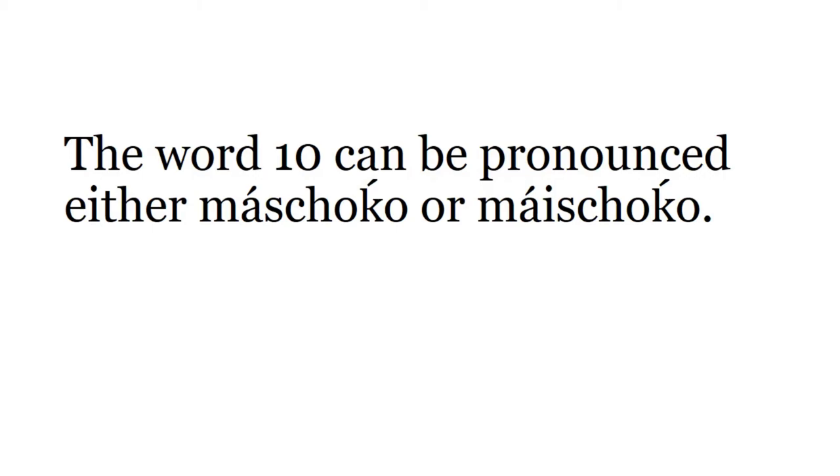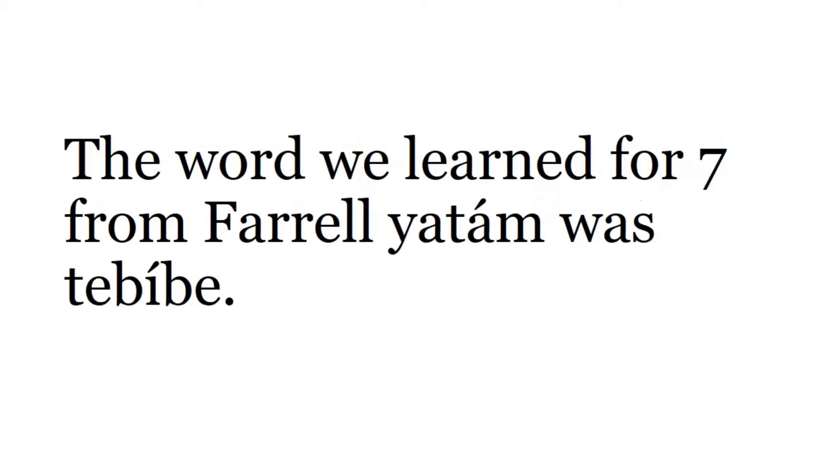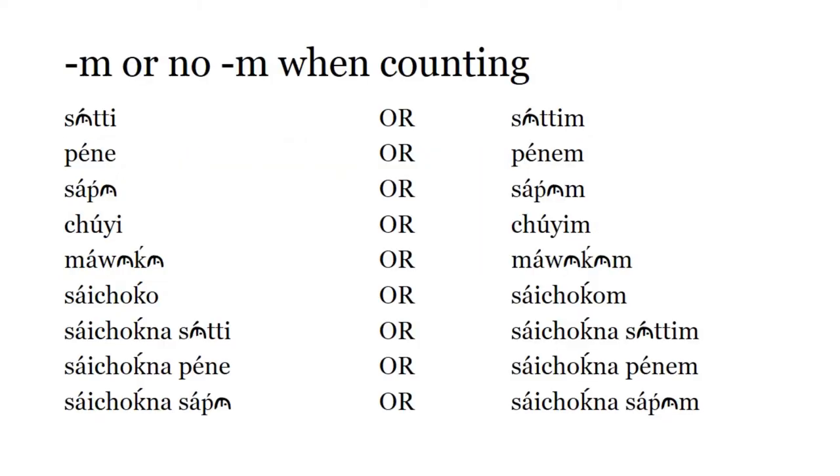The word 10 can be pronounced either Masjoko or Maistjoko. When you're counting or just saying a number by itself, you can say it either with or without an M at the end. You can either say Suttim or Suttim — same thing. Penem or Penem — that means the same thing. When you start putting words together and saying how many of something there are, then you do have to put the M on the end of the number.